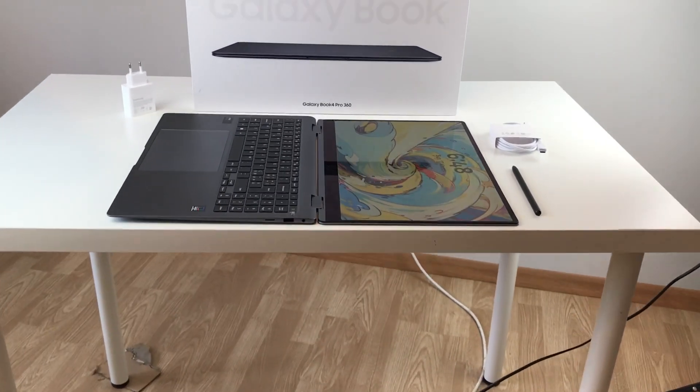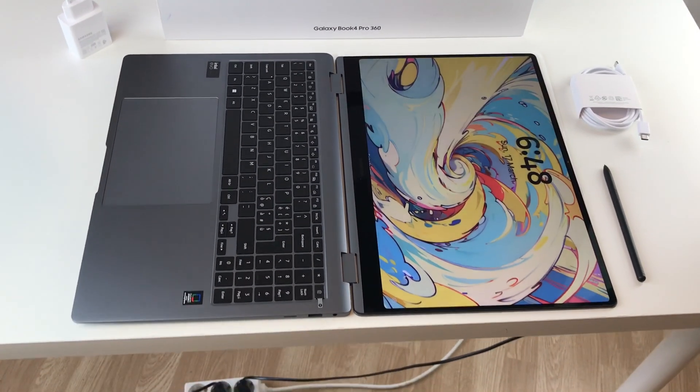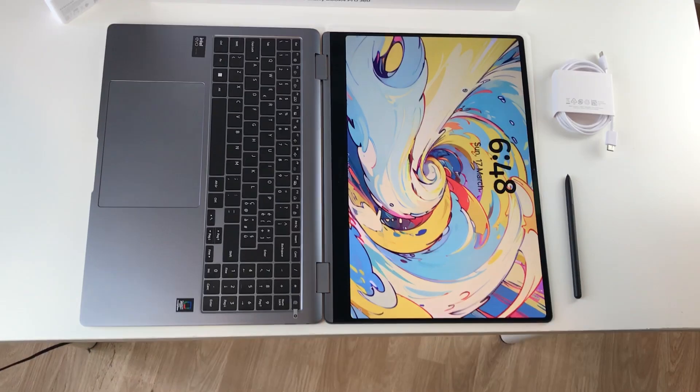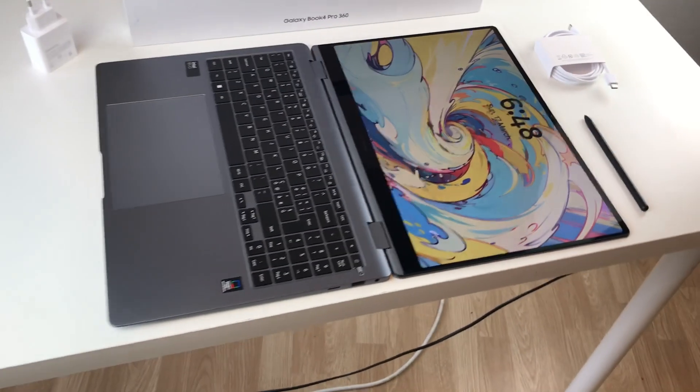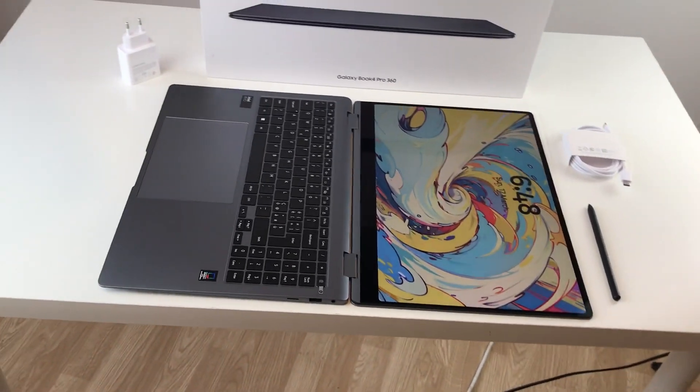Hello guys, I hope you are doing really really well. Today I have with me the Samsung Galaxy Book 4 Pro 360, and in this video I am going to talk about 20 powerful features for this laptop. So let's start.